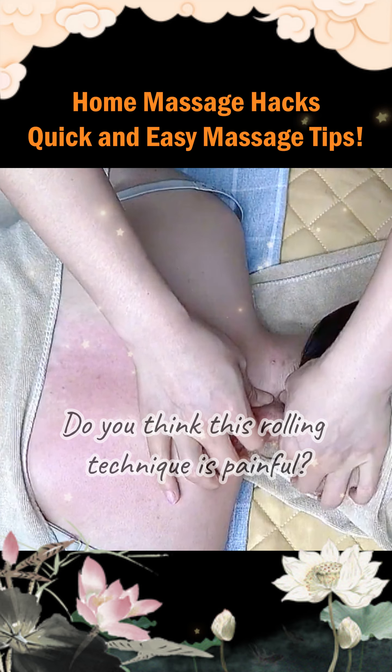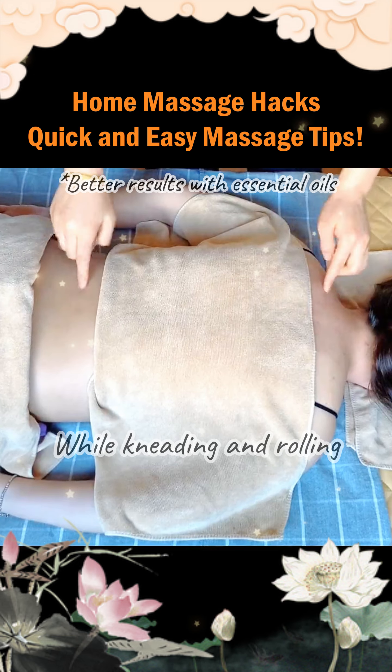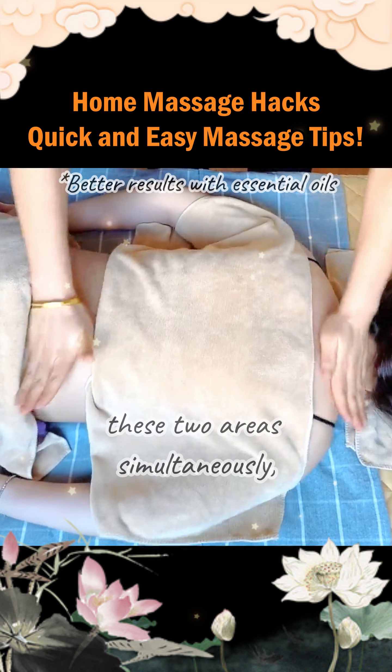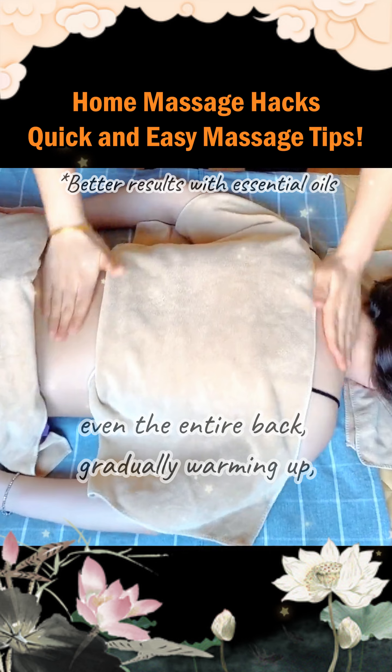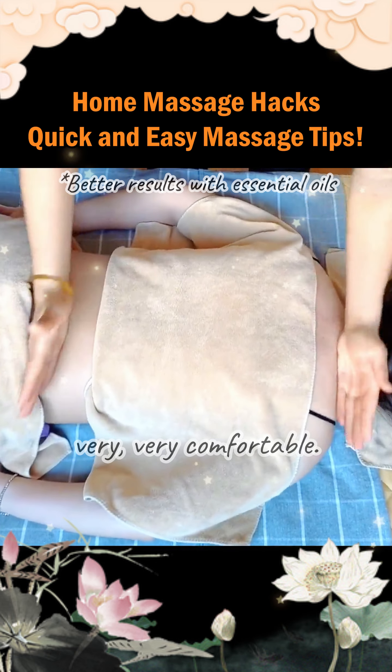Do you think this rolling technique is painful? While kneading and rolling these two areas simultaneously, you'll find the entire spine — even the entire back — gradually warming up. Very, very comfortable.